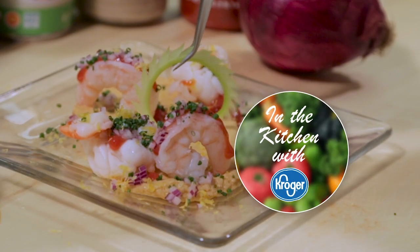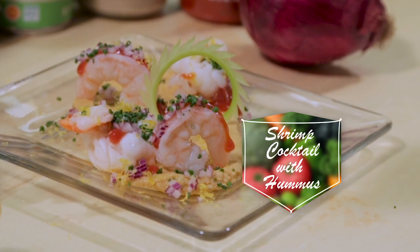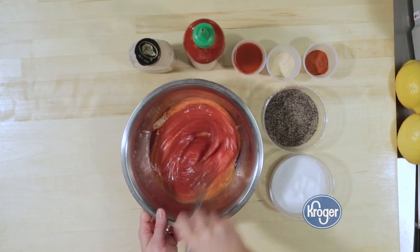I'm chef Christy Bichetti, one of your local Kroger chefs, and you're in the kitchen with Kroger. My cocktail sauce is really simple — it's just ketchup, ready-made horseradish, with a little bit of sriracha, and granulated garlic.